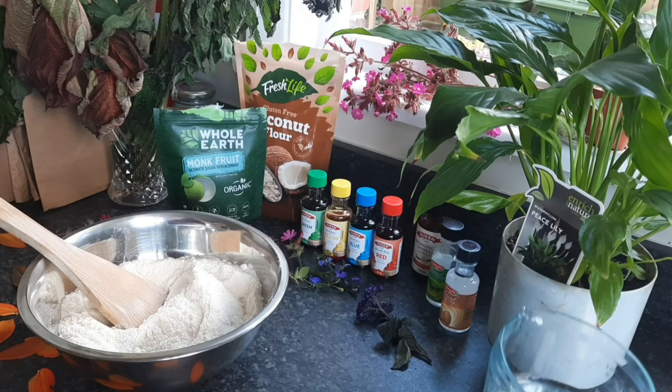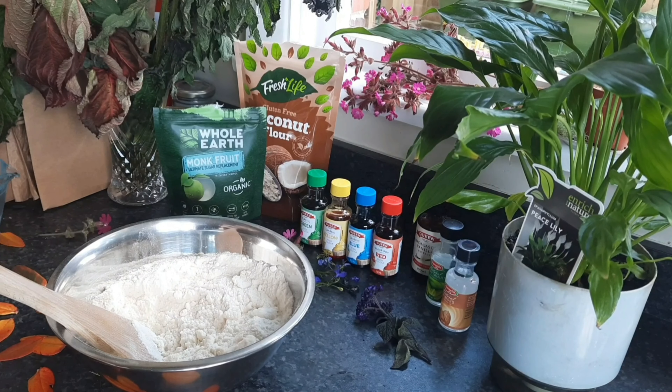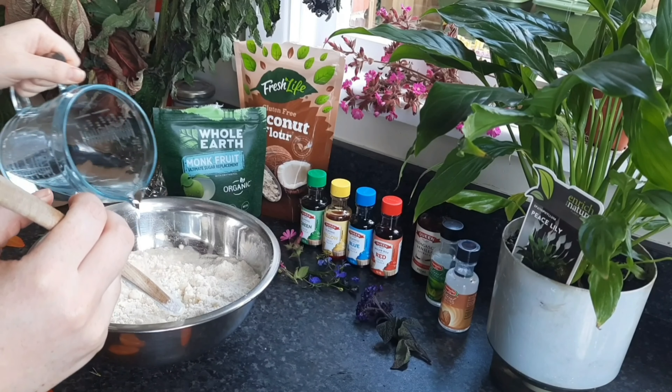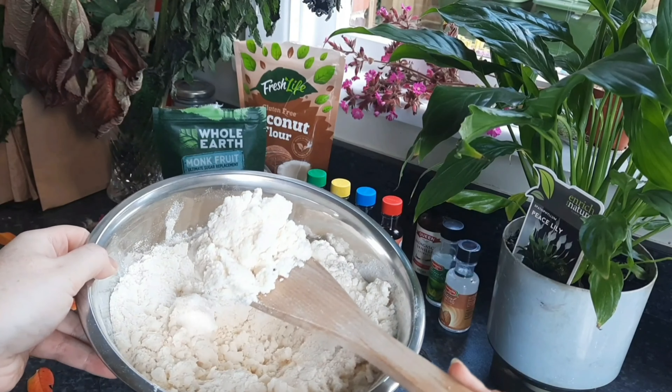There might be something I don't even know about monk fruit and it could have its own element of not being good — that's sort of how this game goes in the sweetener field. But for as much as I could find and look into, monk fruit seemed pretty legit.